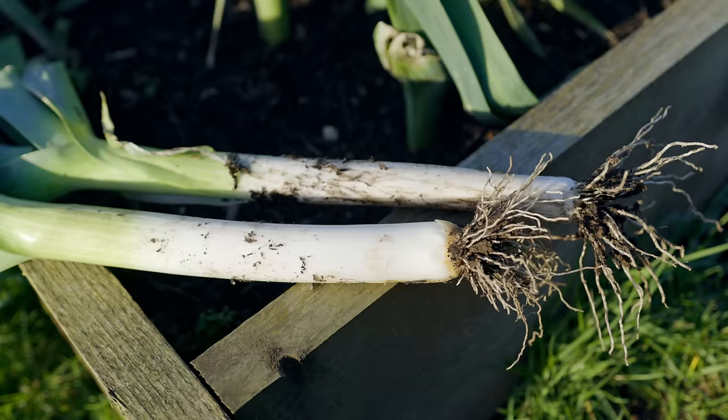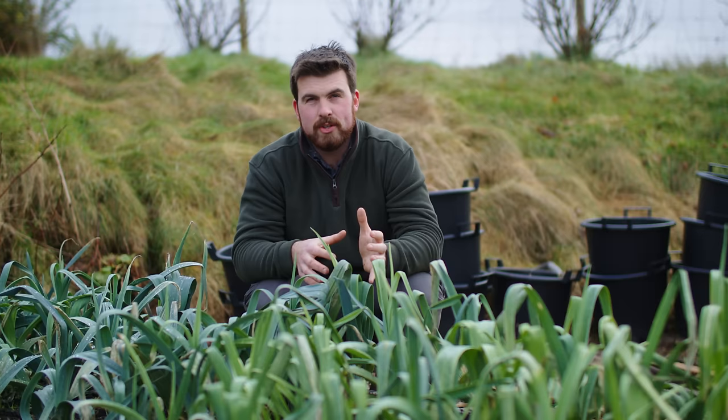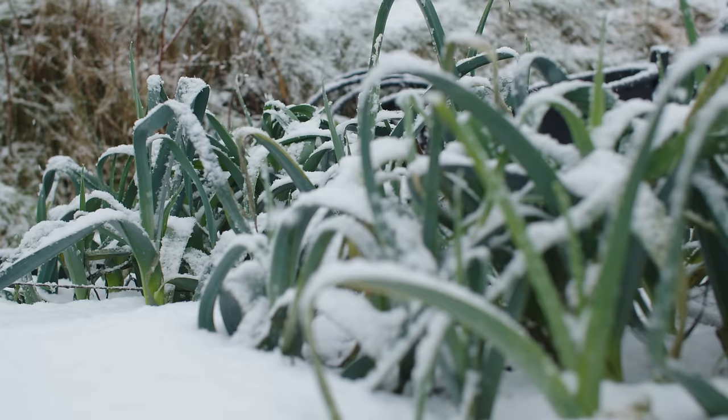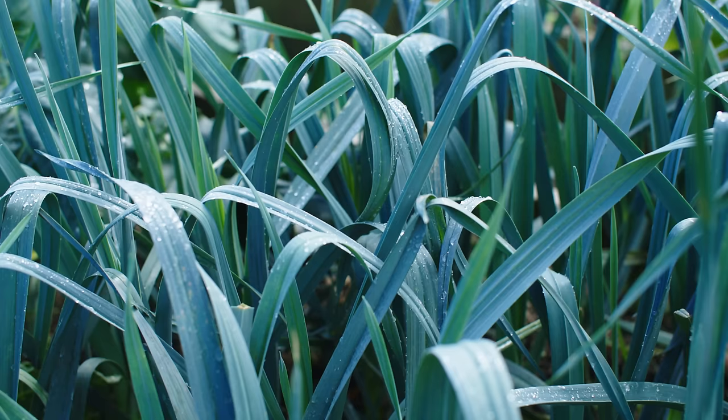The thing I love about leeks is that they're one of the hardiest vegetables out there. We've had quite a brutal winter so far. They, from the outside, look like they've suffered a bit. However, they're standing strong and there was so much food available.